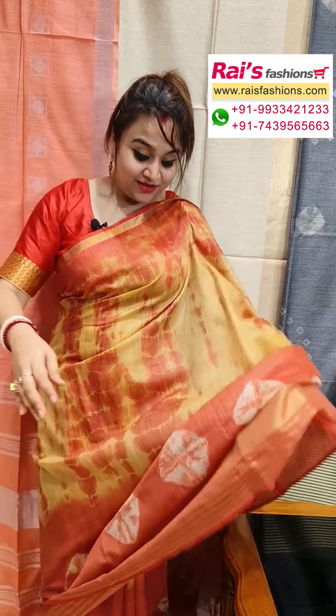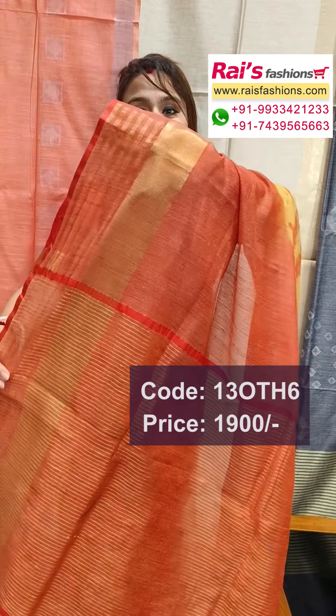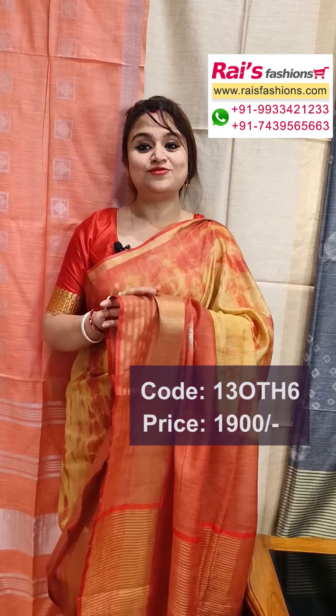Today I have a beautiful saree — same dupion silk cotton material, pure handloom, highlighted golden zari stripes button border. Pallu also in golden zari stripes button highlighted, very soft, lightweight. All over beautiful color combination shibori bachni design work, all over printed, soft — beautiful saree with designer blouse. Hope you will like our collection. Thank you so much for watching — for more collections please subscribe to our YouTube channel, thank you so much.